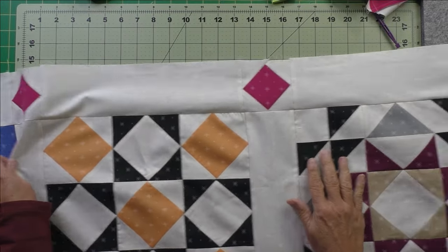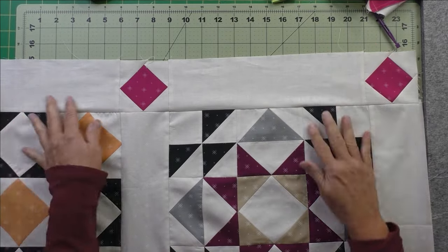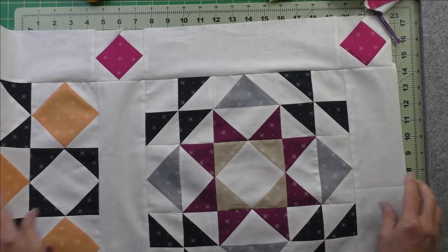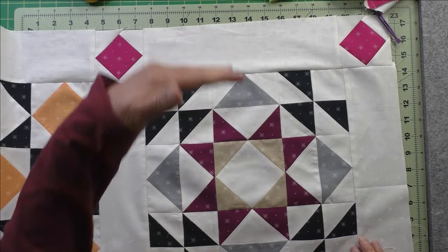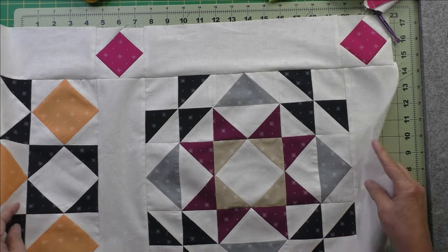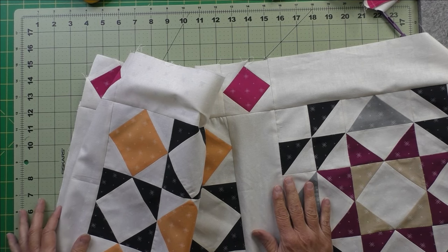It came out pretty good — a couple of hiccups but nothing pressing can't fix. Go ahead and finish all your rows, sewing your horizontal sashings to your block rows, and end with a horizontal sash at the bottom of the quilt. Next we'll cut and piece our borders.